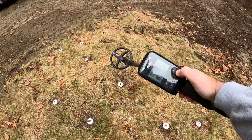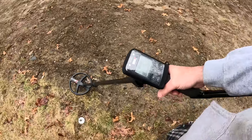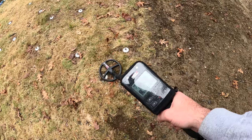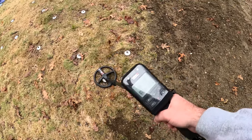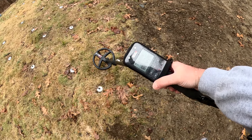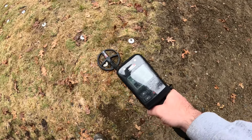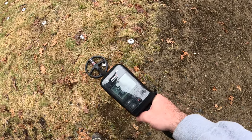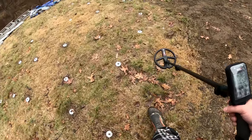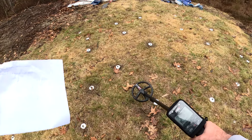Depth-wise this program is doing well on high, mid, and low conductors. On the gold, we're not getting the ID like we would in Fast, and that has to do with our discrimination. Going to Fast over the 1-inch gold — that's a 31/32 ID. We're hearing it with the Tecna program but not getting that ID. The 99 is just a false so we don't hear that, but it's coming through.